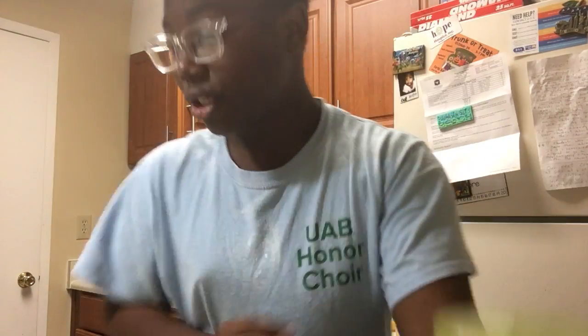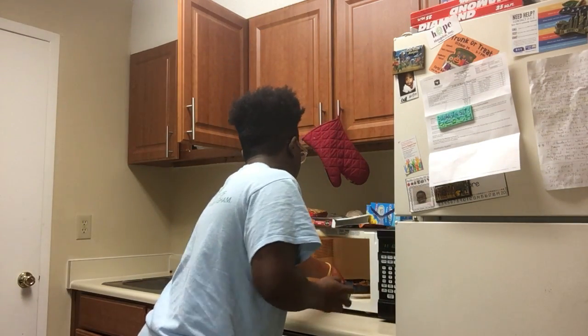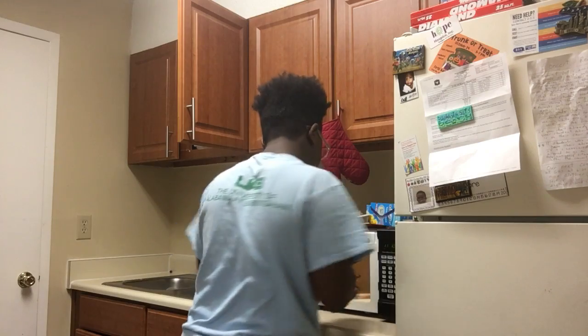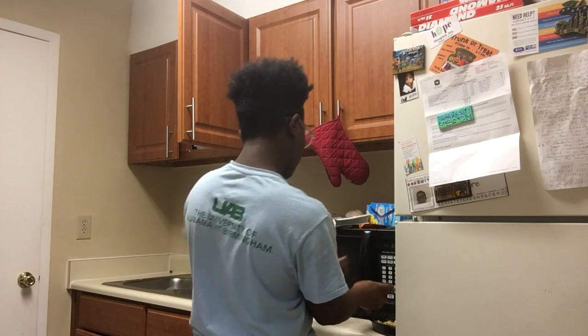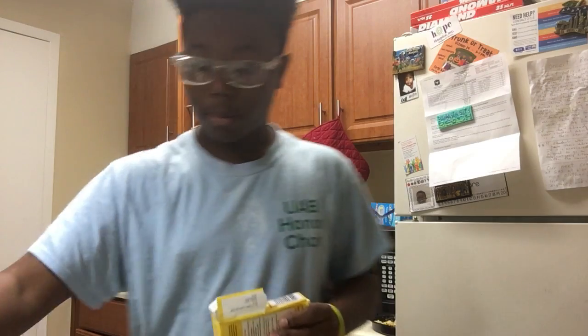Remember this is the garlic stuff that you want to use. Now you want to take your stick of butter — your bowl of butter. I love making my garlic butter homemade.